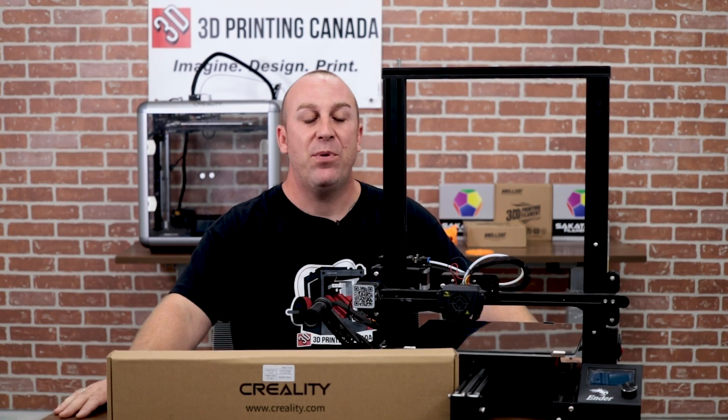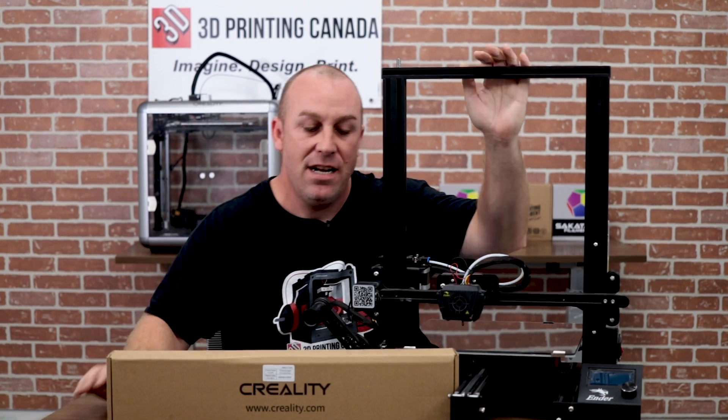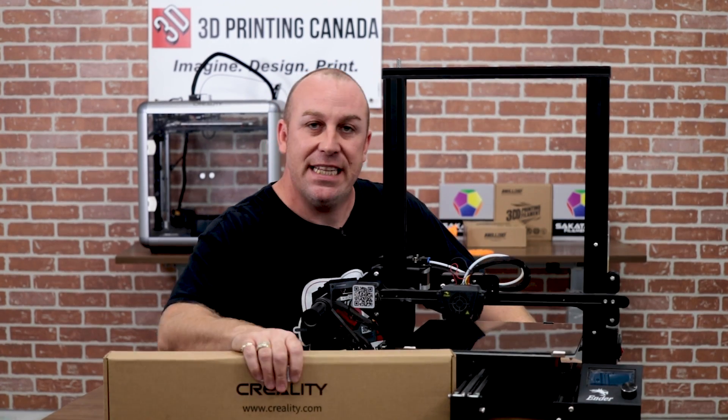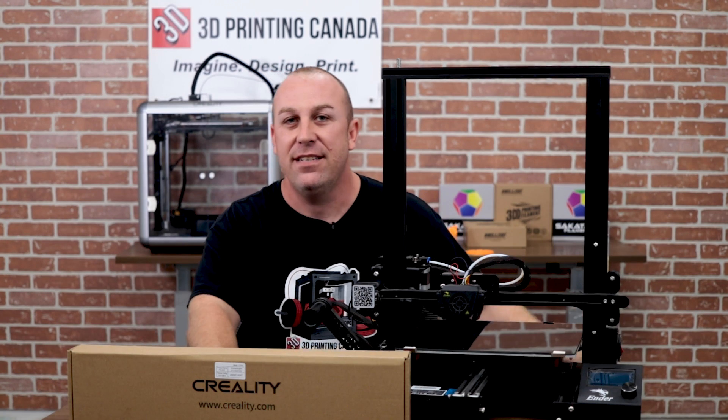What's up guys, PJ here from 3D Printing Canada. Today in front of me I have our Ender Max, and what we're going to do today is take this dual Z kit from Creality and show you how to install it. Stay tuned.